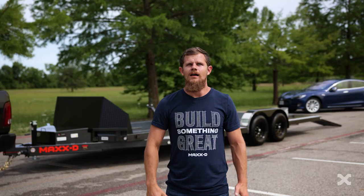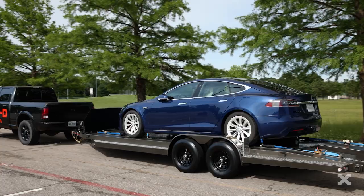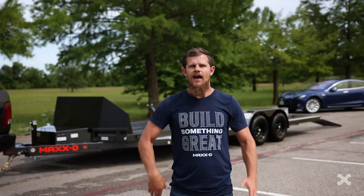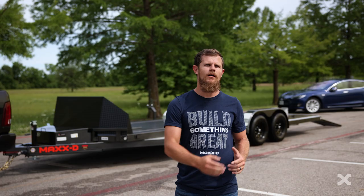Like all of our car haulers, the N6X is finished with our premium six-step powder coat paint. When you need a sleek, easy to use trailer to haul your car, the N6X is ready to hit the road. At Max D, we build trailers so you can work hard and play hard.